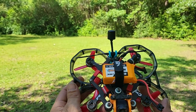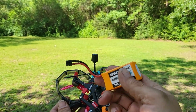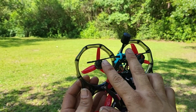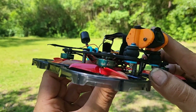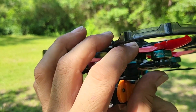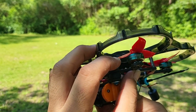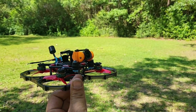I'm running the 650 milliamp 4S 70C CNHL mini-star battery on it to save weight. I'm running Crossfire. I got the 1404 Diatone Mamba 4,000 kV motors on it. They're a little bit lighter, helps save weight.